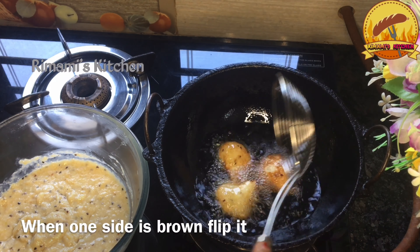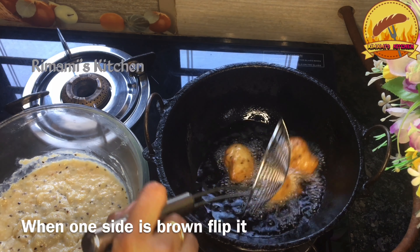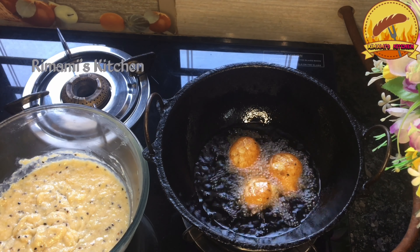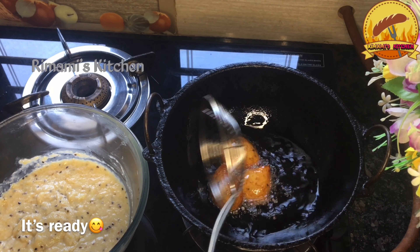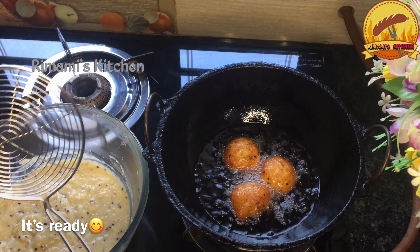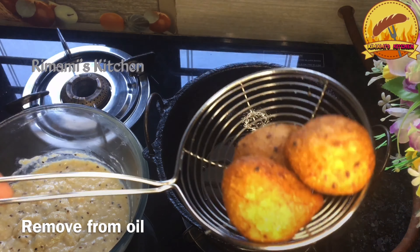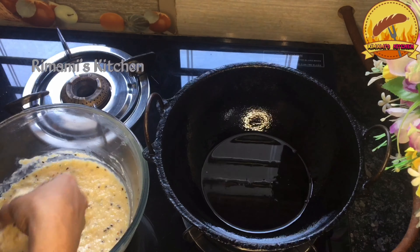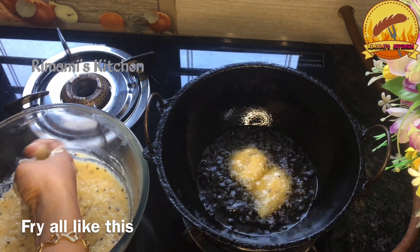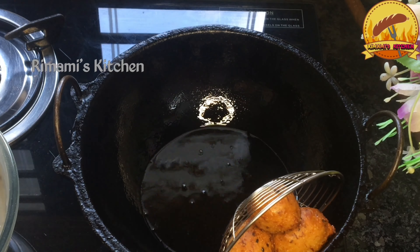Now, let's put a low flame in the pan. Now, let's put a low flame in the pan. Let's put the pan in. When you put your fill in, it will be a little fun. I'll put it in a bowl.